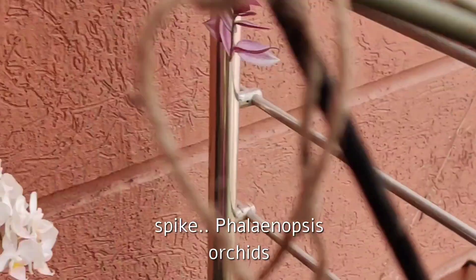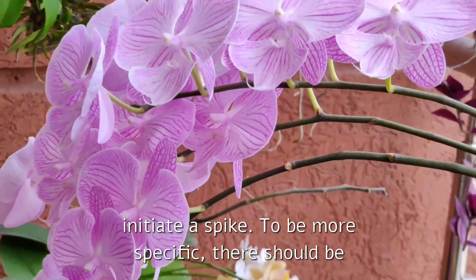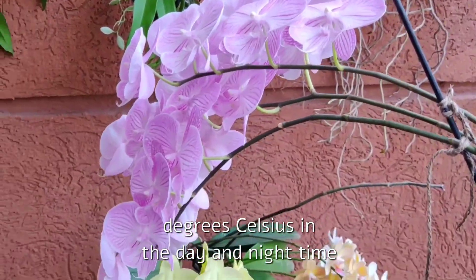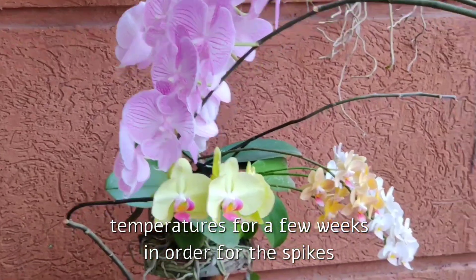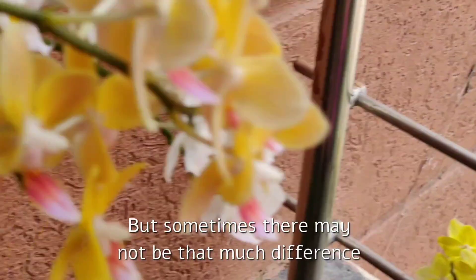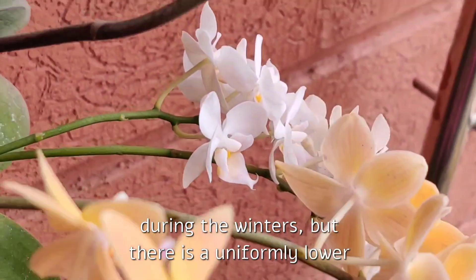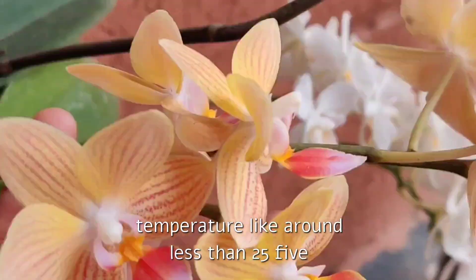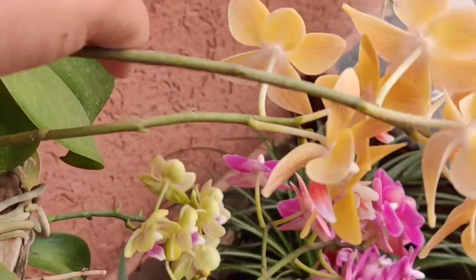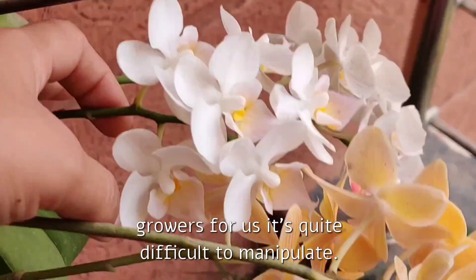Phalaenopsis orchids need a temperature drop in winter in order to initiate a spike. To be more specific, there should be a temperature difference of minimum 10 to 15 degrees Celsius between day and nighttime temperatures for a few weeks in order for spikes to initiate. For those of us who live in the tropics, that happens during winter, but sometimes even a uniformly lower temperature of less than 25 degrees Celsius for a few weeks can cause spikes to appear.